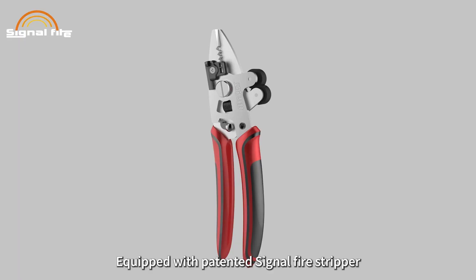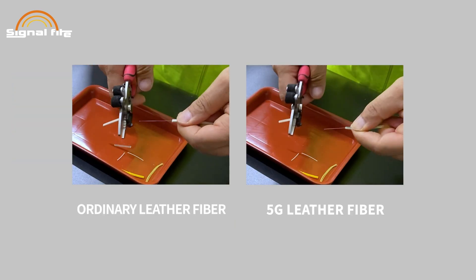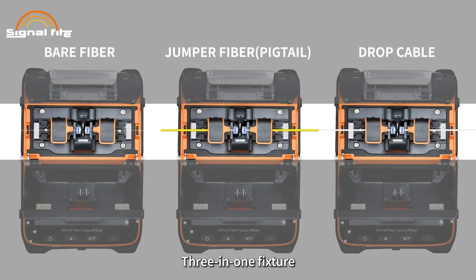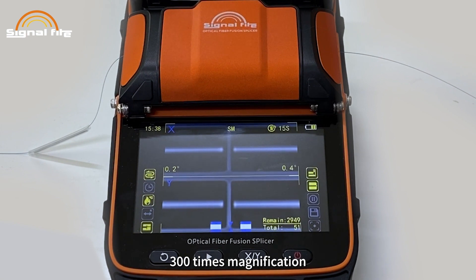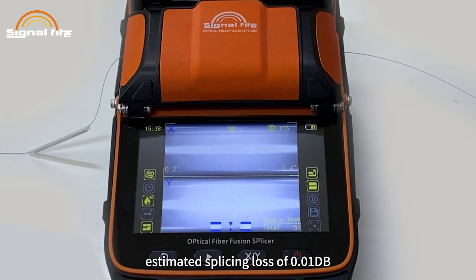It features two charging ports and the battery can be taken out for charging. Equipped with a patented Signal Fire stripper, this is a function-aided all-in-one fiber stripper. The three-in-one fixture requires no replacement, enabling fully automatic fusion.